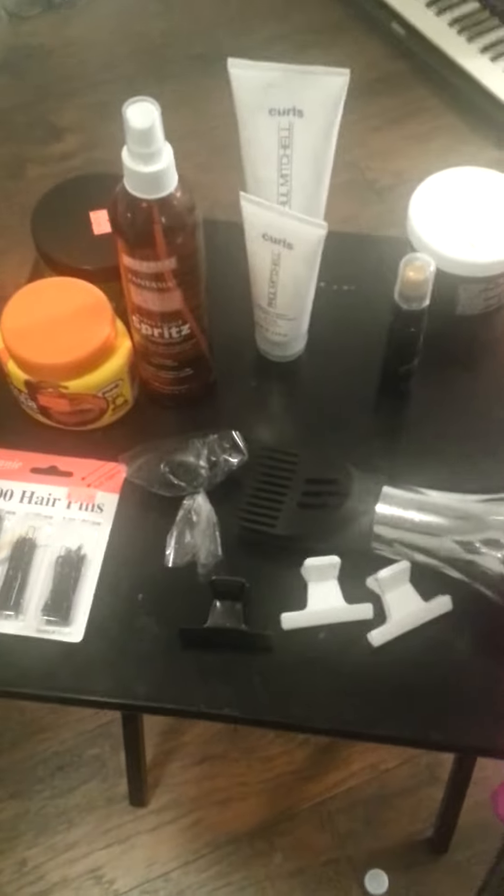I have a video about a little girl's hairstyle for a wedding — something simple. I'm just going to show you what I'm going to be using.